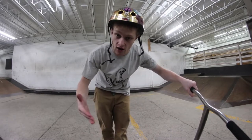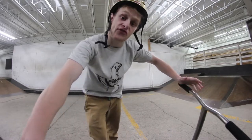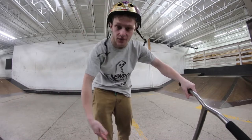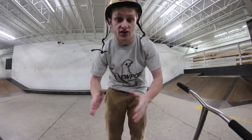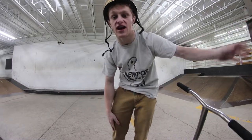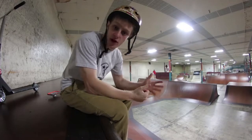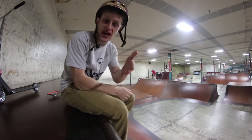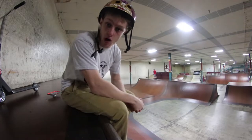Welcome back to the channel, welcome back to Trick Tutorial Tuesdays — the series where every Tuesday I come out with two videos and break down tricks and concepts. Today we're actually going into the skate park. We're in the skate park now, and I'm actually on top of the vert wall because today's episode is going over vert walls — how to drop in and how to air them out.